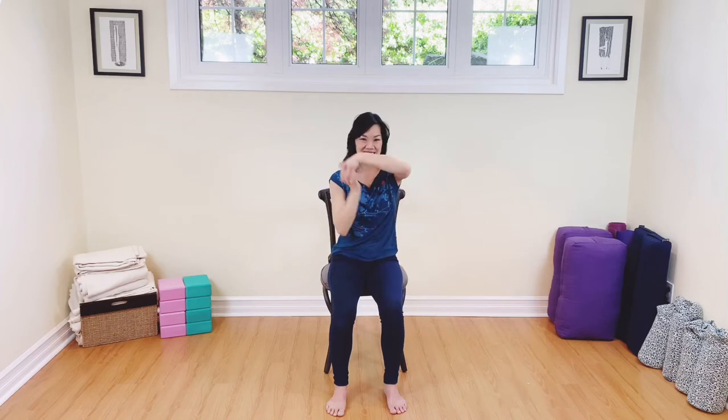Interlace the fingers. We're going to roll out those wrists here. I always like to add this in — that nice little roller coaster adds a little fun to your day. Relax the shoulders, relax the wrists. Can I do it equally as good on the other side? Are you breathing? Just nice breath here.